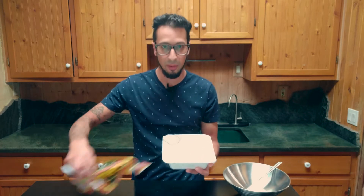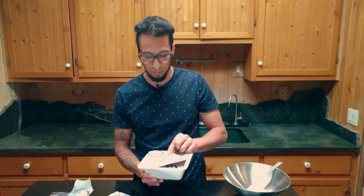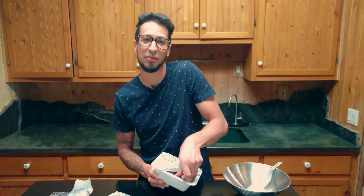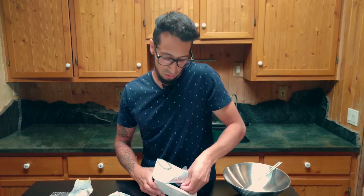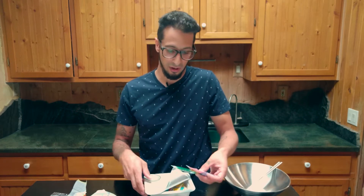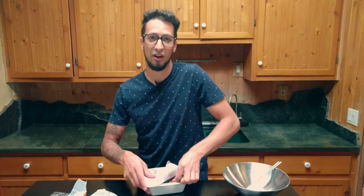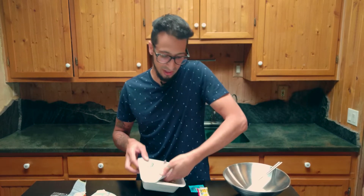Open this baby up. We only want to put it back partially, but we got to pull these out and see what's going on. These are hard to get out of there. We got all kinds of packets today. Awesome, we got lots of stuff.